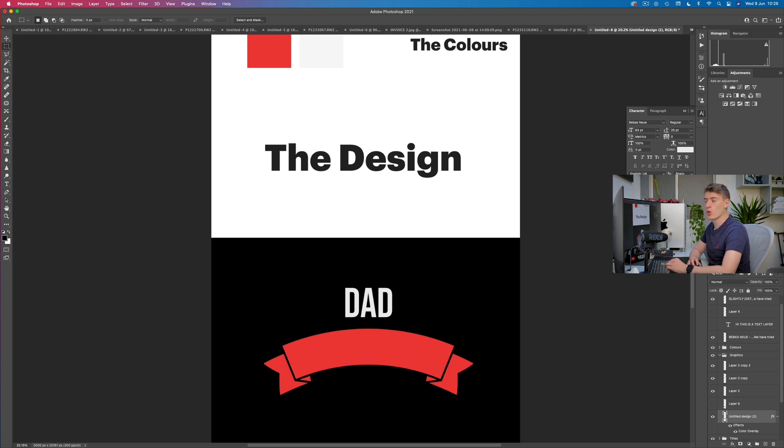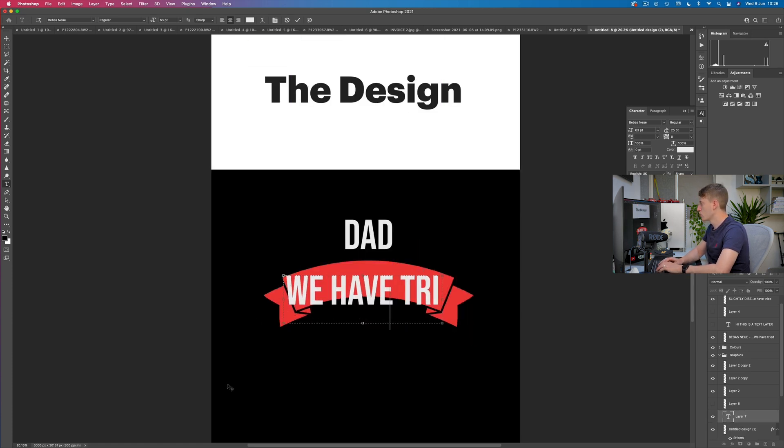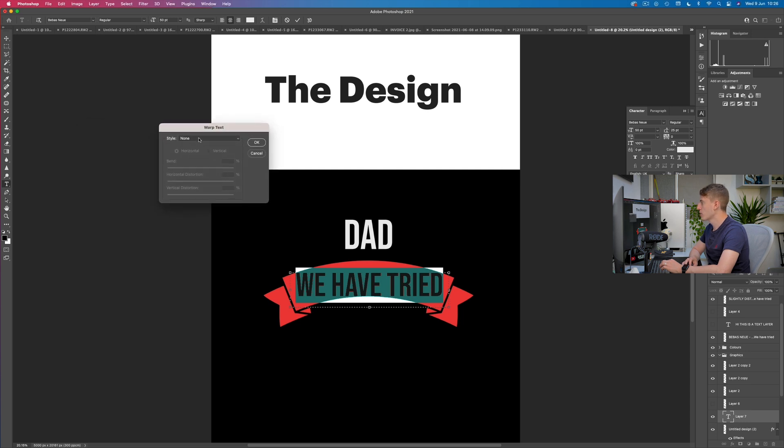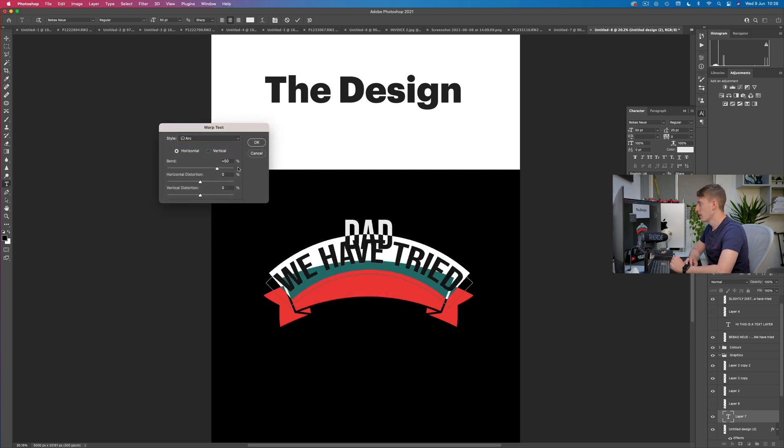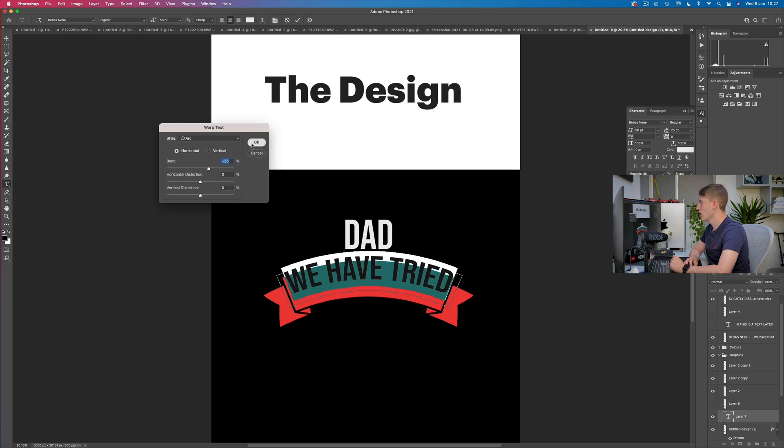Next we put in 'we have tried' — the next part of the design. Make it slightly smaller so it fits. Now we have to arch the text, which is really easy in Photoshop. Click the warp text symbol and select arc. It's slightly too much arc, so we need a very slight arc to go with the ribbon. Then change the font size so it fits better. Move it about — let's make the font slightly smaller. That's nice, I like that a lot.